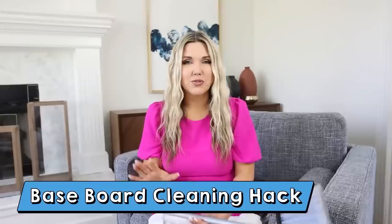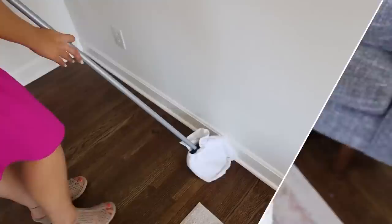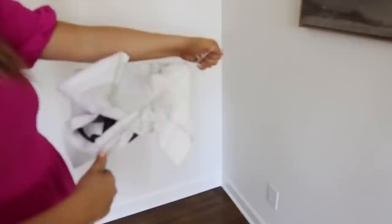Here's a really inexpensive way to clean your baseboards. Pick up a Dollar Tree broom — it comes in two pieces and with the base it's $2.50. You'll also need a Dollar Tree white towel. Wrap the towel around your broom and secure it with a rubber band, then use the broom to easily clean your baseboards — you can add cleaner as well. When you're done, just throw the towel in the washing machine. It's a really easy and super inexpensive way to get your baseboards clean.